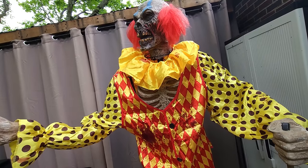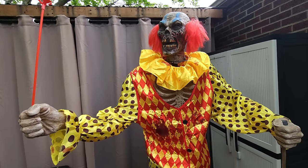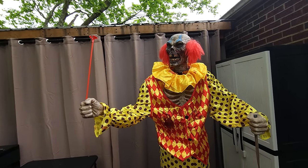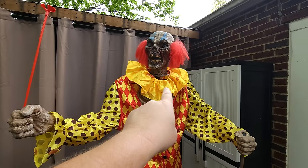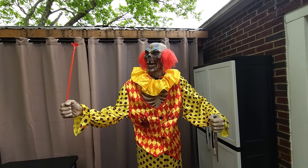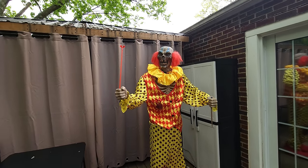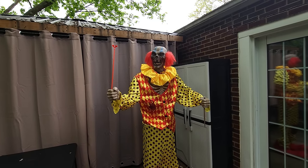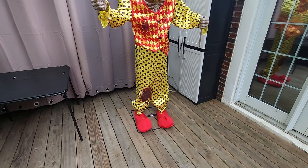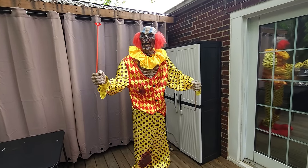You couldn't see the flashing inside his chest very much because it's not very dark out here, but it does look very cool and would look totally awesome in the dark. I'm going to have to pick up some balloons so I can properly give him a balloon, and I need to figure out how to style the collar so we're not seeing too much of his mechanism underneath. All in all, this is just an awesome look at this rare Spirit Halloween Zombie Clown animatronic from around 2013 - head to toe, he is an awesome clown animatronic.